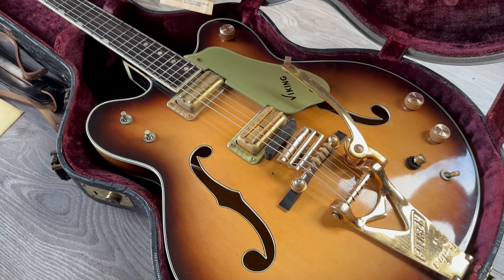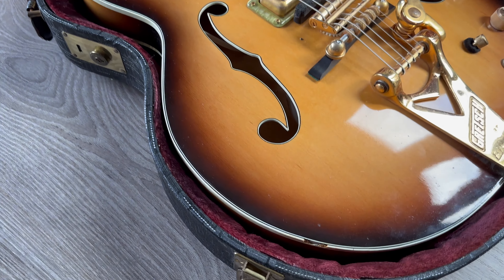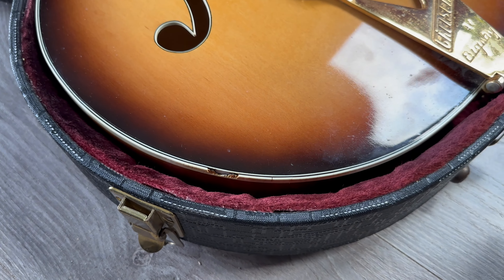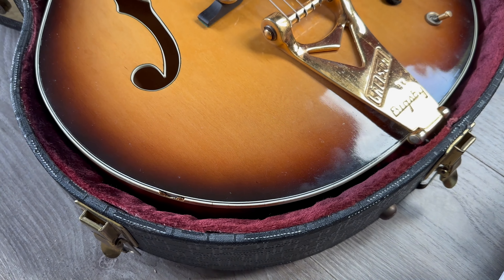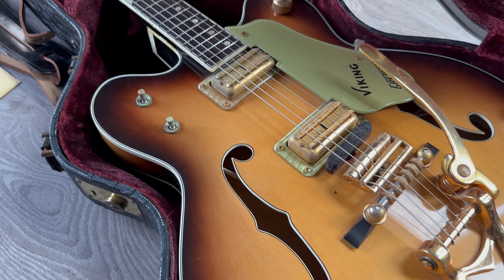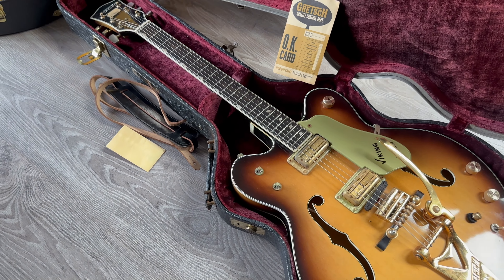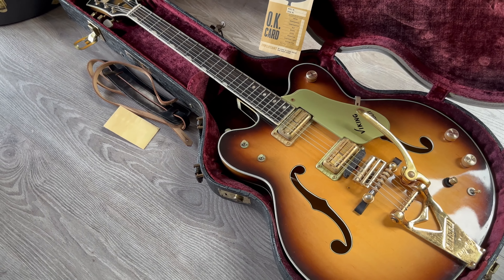Original parts throughout. There is some wear on the binding as you can see — in some places the binding is gone, as you can see. Later in the video I will show you another old Gretsch with the same issue — it's pretty common on these.